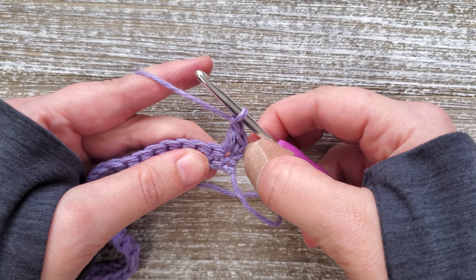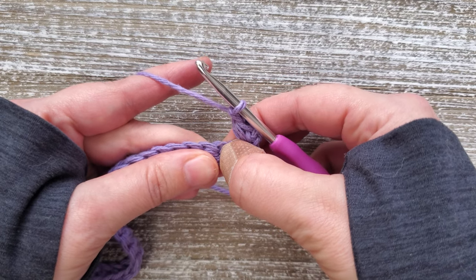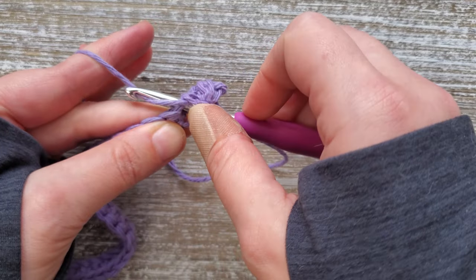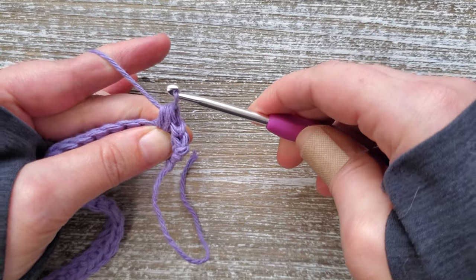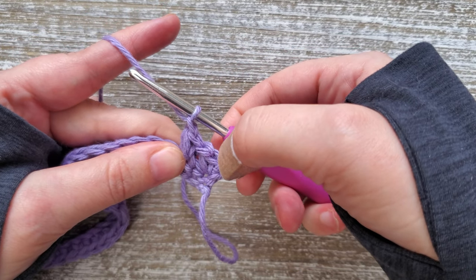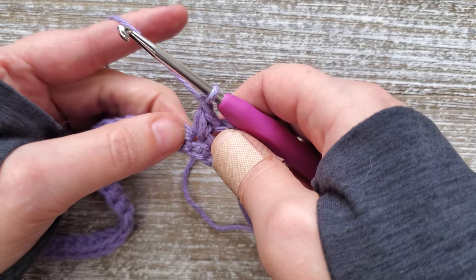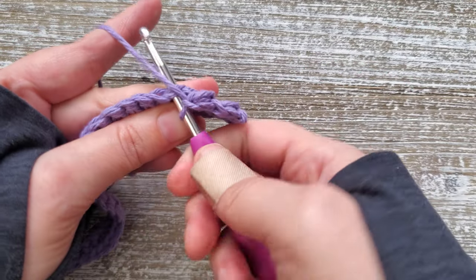Each mini bean stitch counts as two stitches, so we'll be skipping the next stitch and doing another mini bean stitch in the third stitch. Insert your hook, yarn over and bring up a loop, yarn over, insert your hook, yarn over and pull up another loop, then yarn over and pull through all four and chain one to close it off. Your chain is considered the top of the mini bean stitch — you have your side and your top. Skip the next stitch and do the same thing again. Just continue this all the way across.